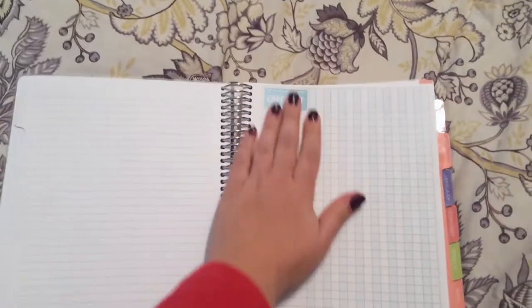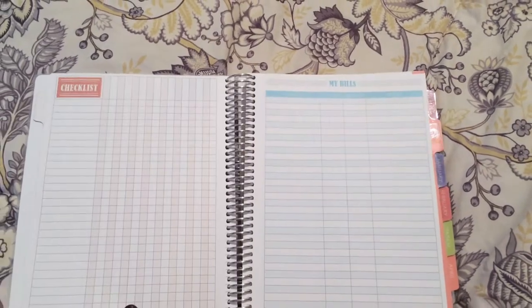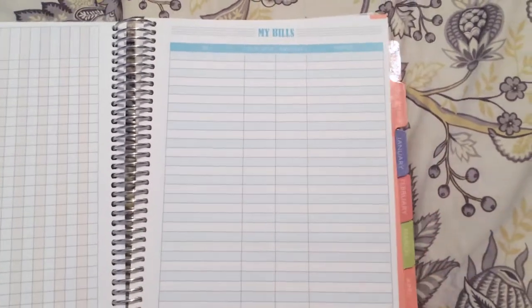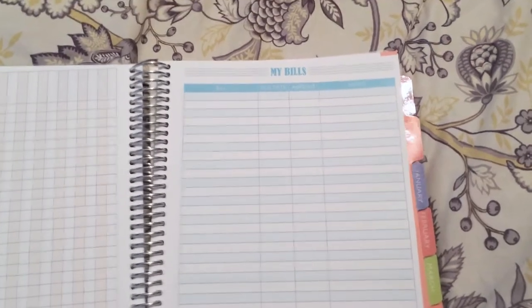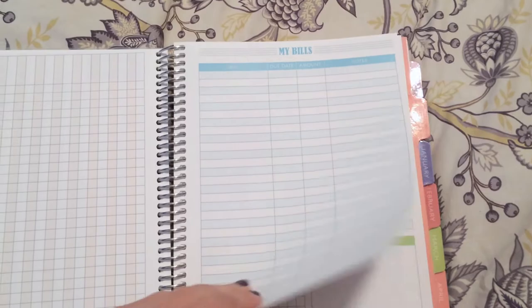I also added a checklist at the end because I'm a list maker. I also added a bills section — you can put your monthly bills on here. I added this at the end of every month because I also have a system on my computer to track bills, but I also like to write things out to give myself a visual and check things off. That's just my preference.